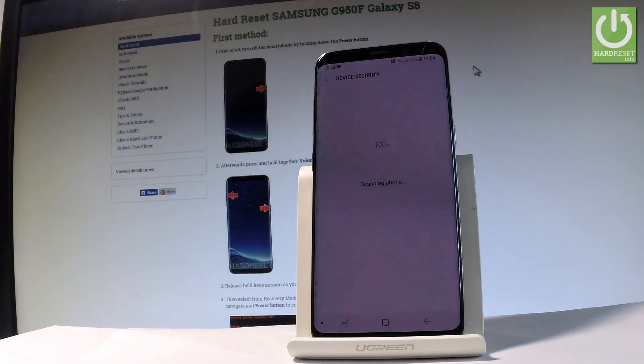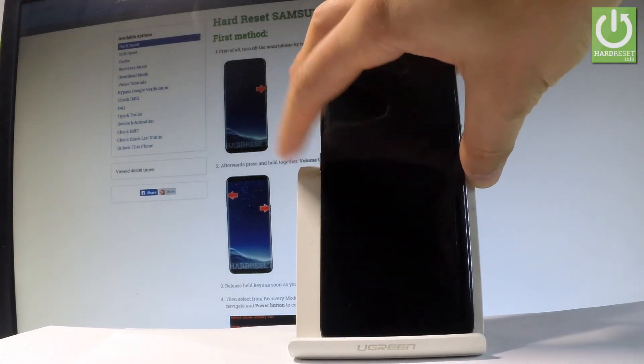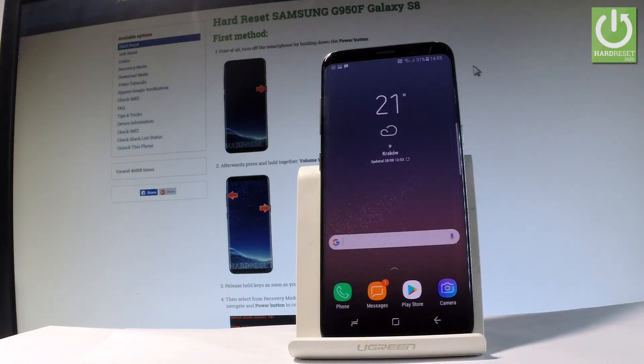The scan is completed and nothing was found, so everything is secure. You can go back and start using your device. Thank you for watching — please subscribe to our channel and leave a thumbs up under the video.